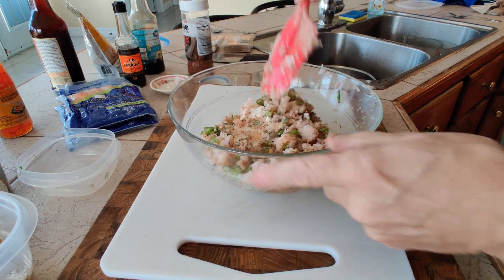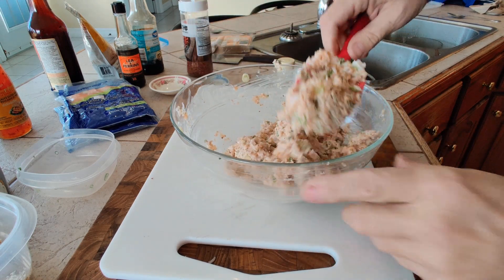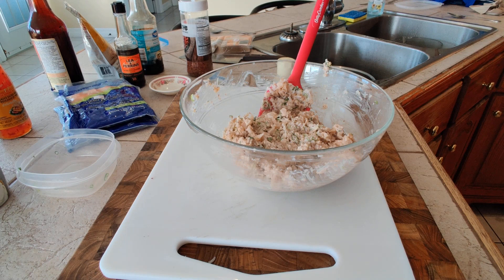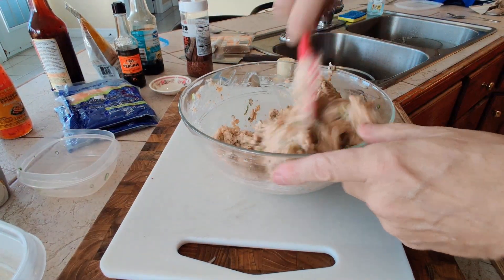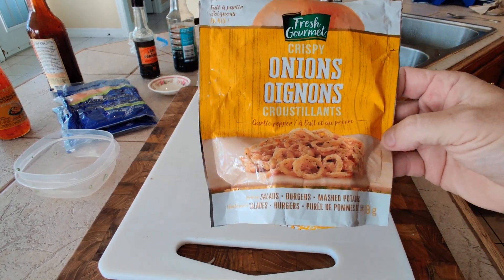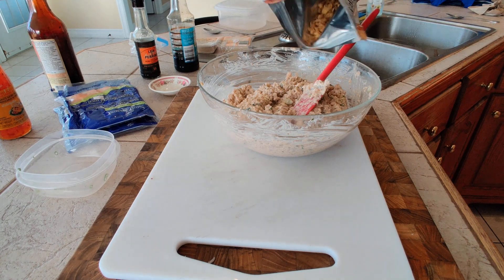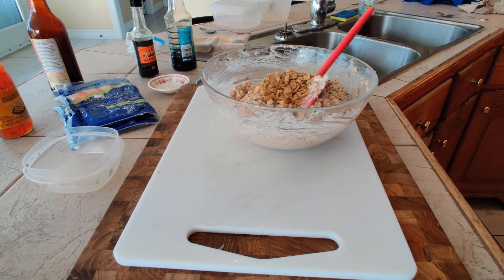Mix everything together really well — you can use your hands if you wish. The result is a beautiful paste. I'm going to combine this shrimp batch with the lobster batch I made earlier. One optional addition I like: about a tablespoon of crispy fried onions for extra onion flavor and crunch. Mix those in, and then we'll move on to forming the wontons.